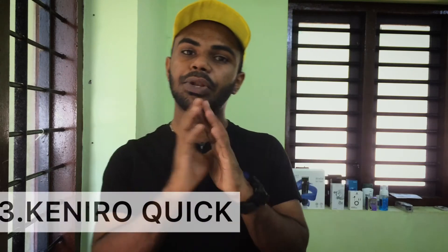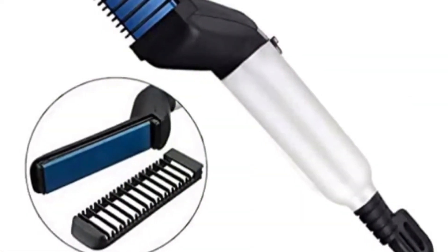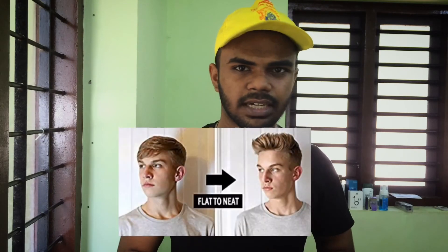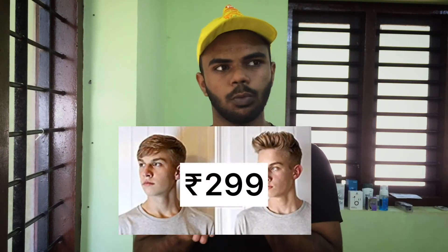And number 3: Keniro Quick, hashtag 4man. It's easy to use, easy to carry, and lightweight. It's budget friendly. The price is $100.